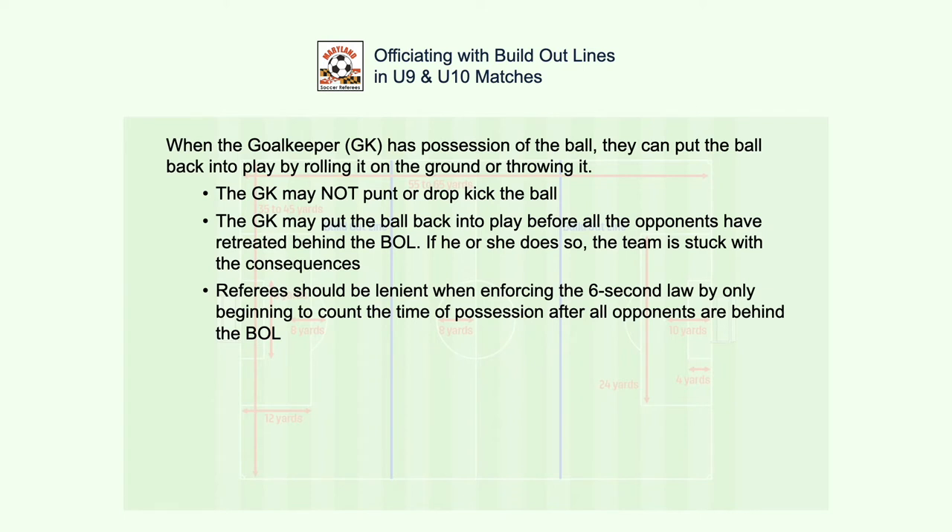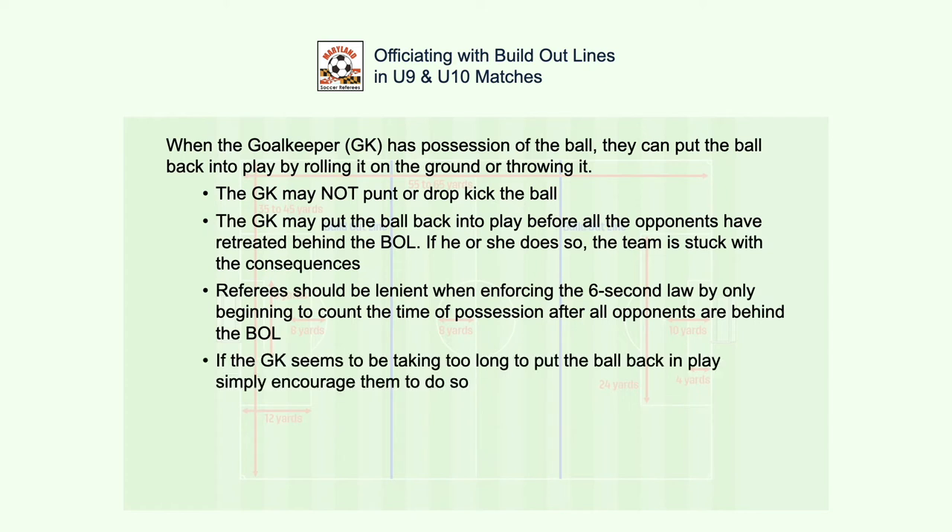Referees should be lenient about enforcing the six-second law by only beginning to count the time of possession after all opponents have moved behind the BOL. If the goalkeeper is taking too long to put the ball back in play, just encourage them to release the ball.